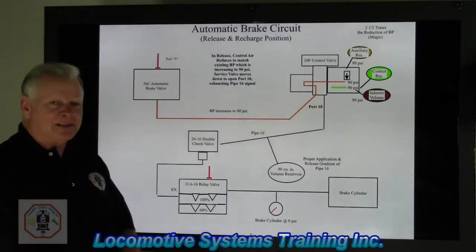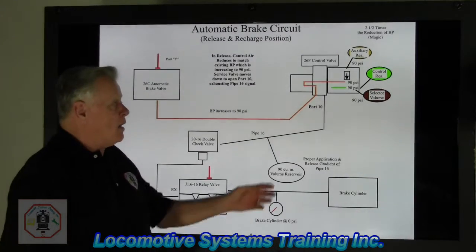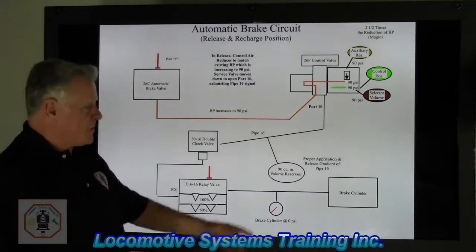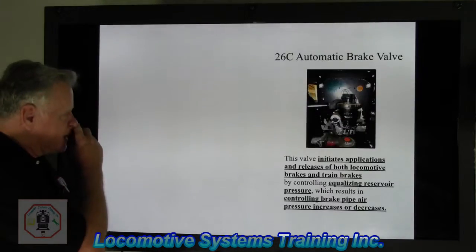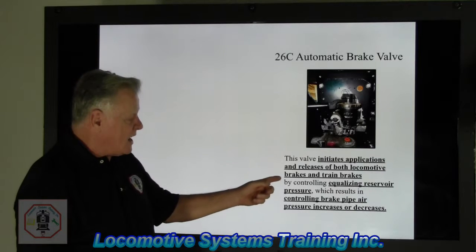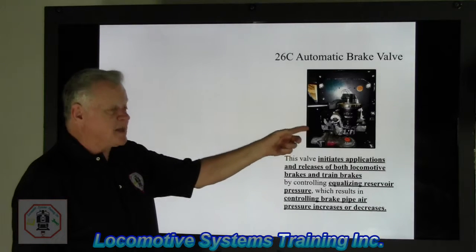All those events occurred simply by moving the automatic brake valve handle from whatever service position back to release and recharge. Down the road we'll be talking about charge times, which is really important to get a clear understanding of for proper functioning of our air brakes. The automatic brake valve initiates application and release of both the locomotive brakes and the train by controlling equalizing reservoir pressure, which results in controlling brake pipe pressure increases or decreases — this valve is the boss of the automatic brakes.